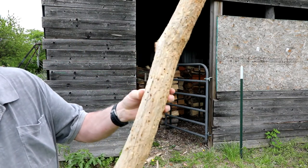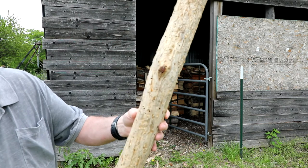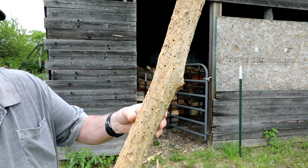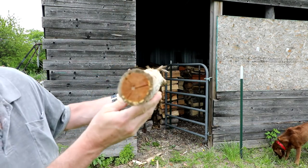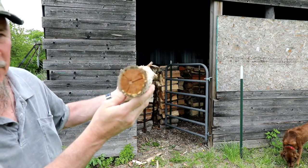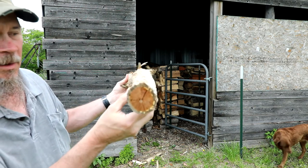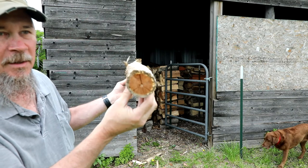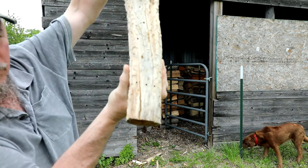You can see the wormholes in the blank — it may still have worms in there. It's amazing they can burrow through this hard wood. It's got some cracks, better to see on the ends. It's not unusual for hedgewood to crack. I usually try to get to it quicker before it starts cracking, but once you get it down to the heart it doesn't crack too bad. That's why I use a little beeswax to seal and preserve it.